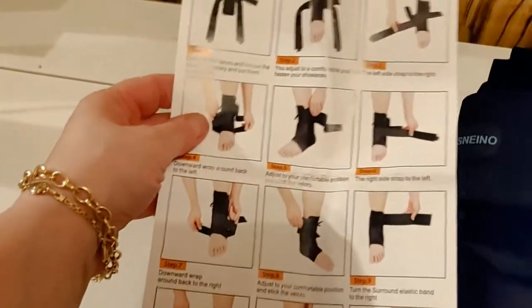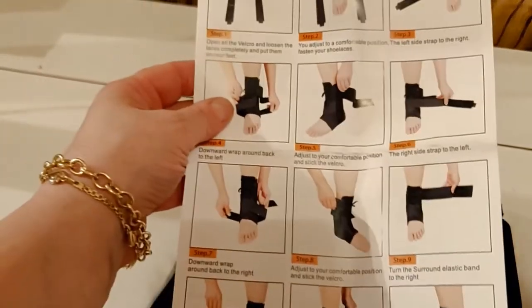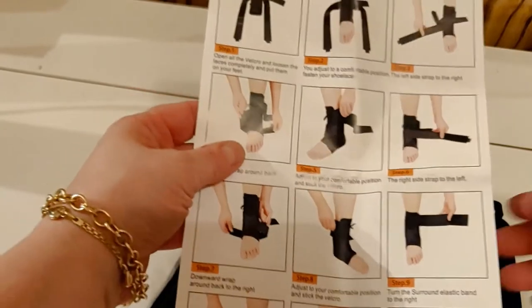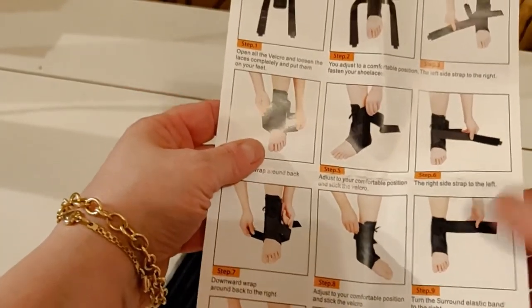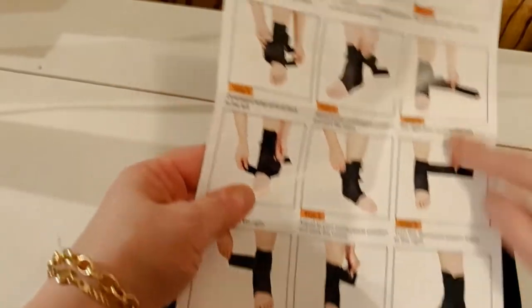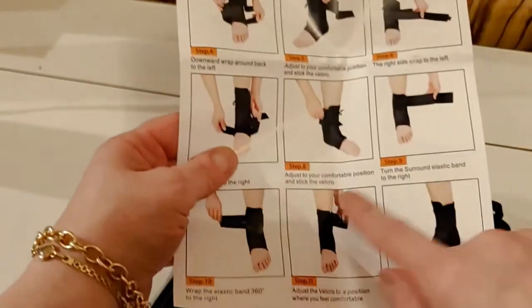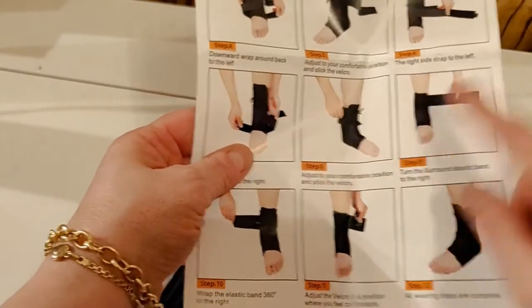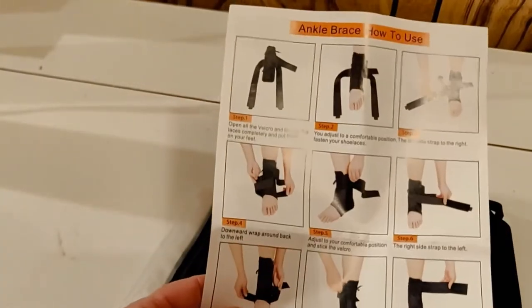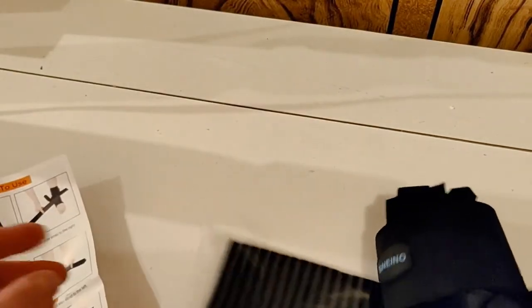So then I did a little search on Amazon and I found the Snenyo. The thing I like about this one, it's got laces. I think the laces are going to help give me more support. It does come with directions because there are 12 steps to getting this done, and it looks a little bit difficult, but after a while you'll get it and it should be fairly easy to put on.